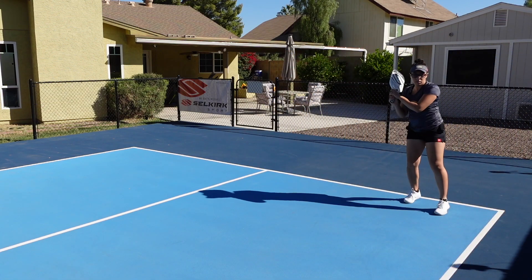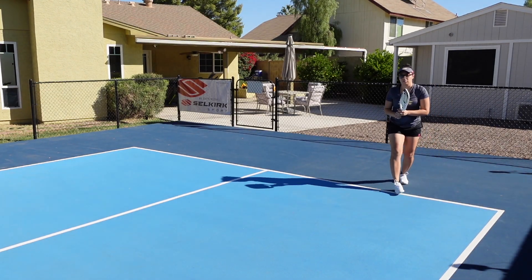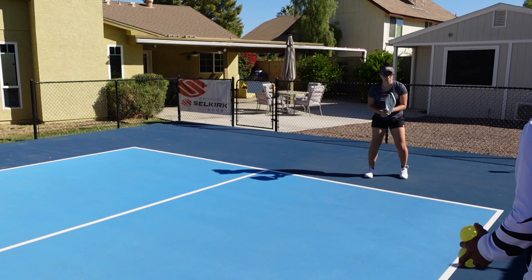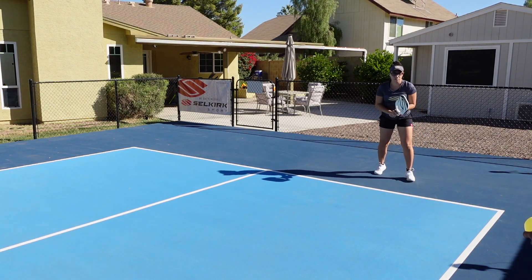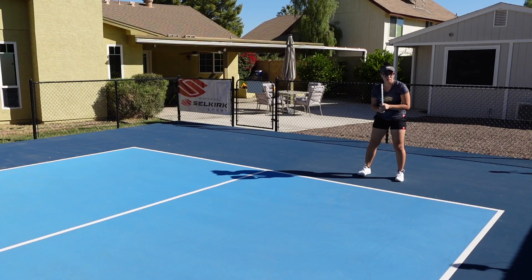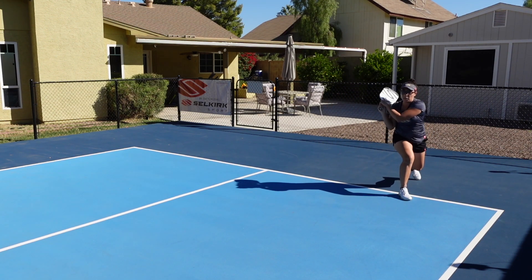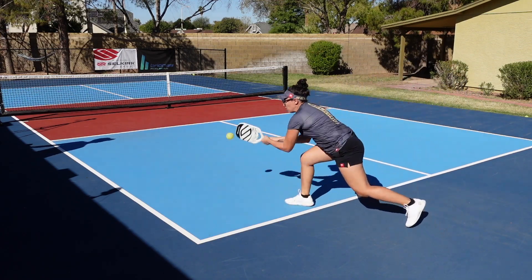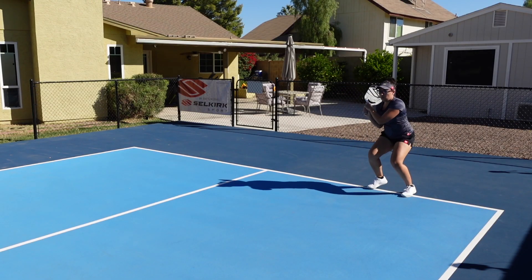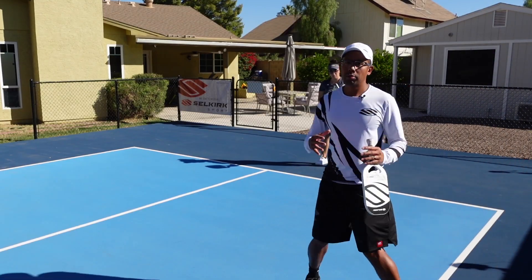Let's try a couple more shadow swings and close that stance a little bit more. Now I'm going to slide her to the right a little bit and feed her balls so that she's going to have to come out to them — working on unit turn, closed stance, and following through. Those are some pretty good backhands. That was the toss feed progression.